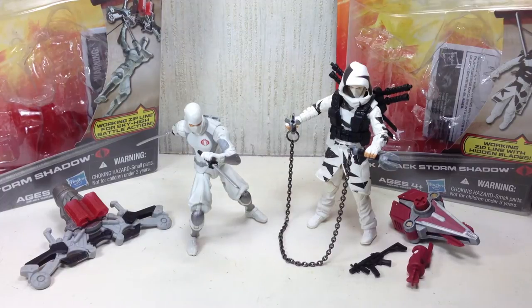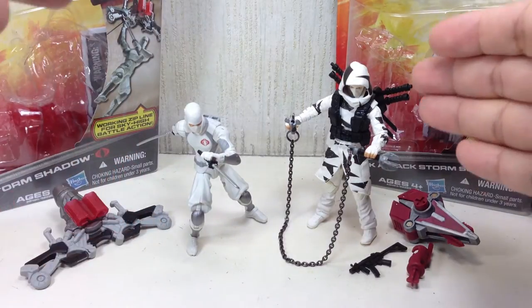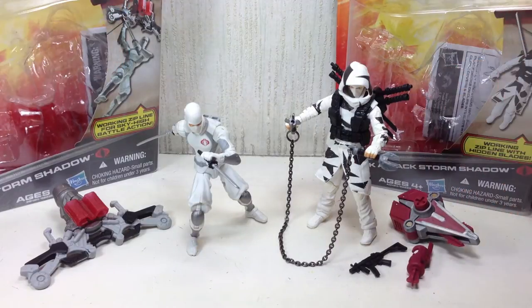This is G.I. Joe Retaliation Storm Shadow and Sneak Attack Storm Shadow. The figure on the left is part of the first wave, and the figure on the right is part of the second wave of the G.I. Joe Retaliation three-and-three-quarters figures of the movie toy line.